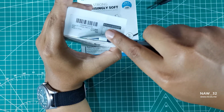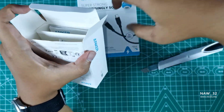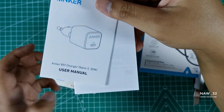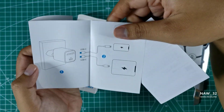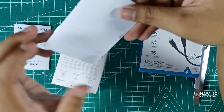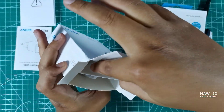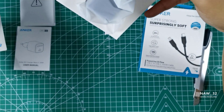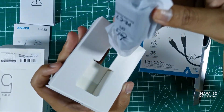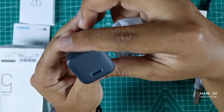Inside the box you will find the Anker 511 Charger Nano 330W and a user manual. The Anker 511 Charger Nano 330W is a USB-C charger that supports Power Delivery technology. It has a maximum output power of 30W, which means it can charge your devices quickly and efficiently. It also features Anker's PowerIQ 3.0 technology, which automatically identifies your device and provides the optimal charging speed. The charger is also equipped with safety features including temperature control, over-voltage protection, and short circuit protection. It has a sleek design with a black plastic body and a single USB-C port.